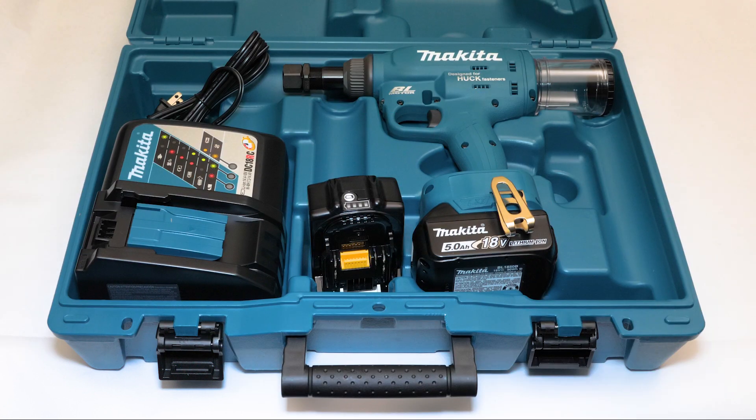The Huck Range Force is a powerful rivet installation tool that can also swage some two-piece Huck bobtail and other Huck bolts. It comes in two models, the BV4500 and the BV2200, both designed to work with existing Huck nose pieces.